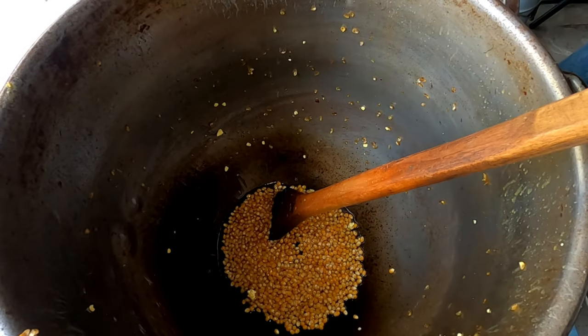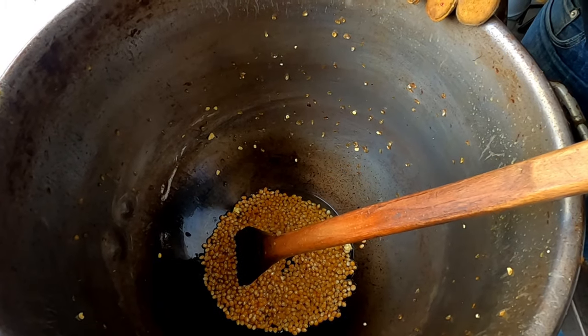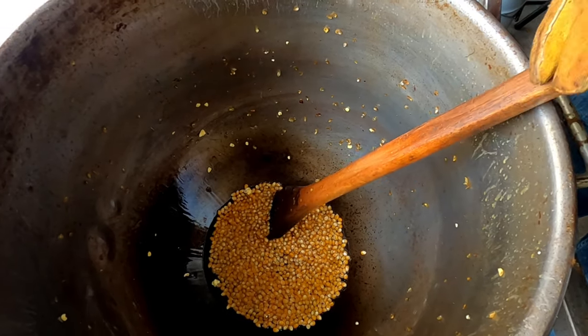For any of the products we're using here today, you'll find links down in the description, so check those out. If you're looking to make a kettle corn machine just like we have here, there's a link to plans so you can build one of these yourself.